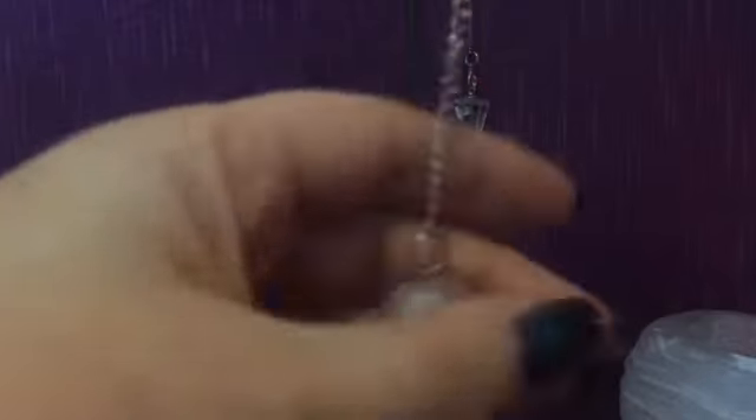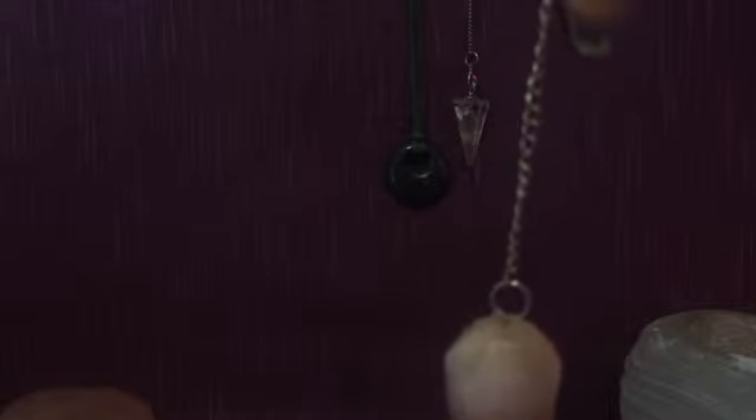Now, everybody's pendulum is going to be different. So, when you first buy one, first of all I would just cleanse it — run it under some cold water. And then just do as I've done: ask it to show the movements.